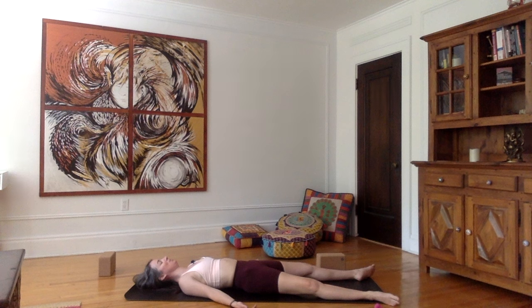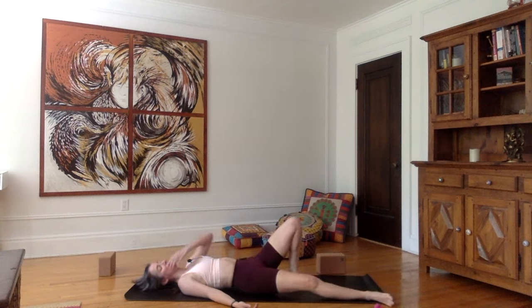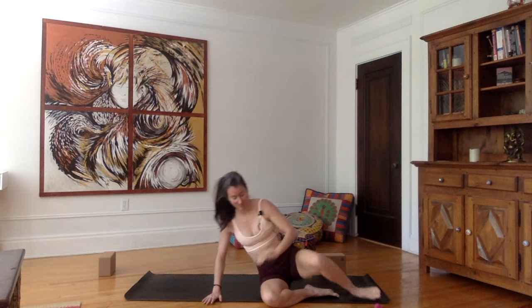From here, just start by moving your toes, your fingers. Nice inhale — if you feel like exhaling through the mouth, you can do that. Gently come back into seating position by just rolling on your right side, taking a pause here, and then coming into seating position.